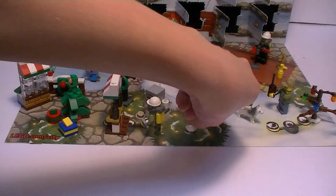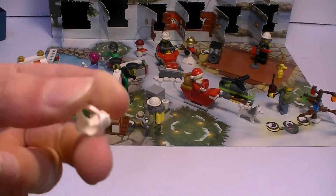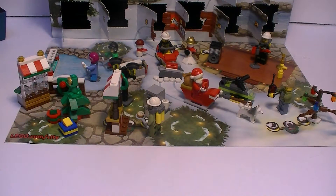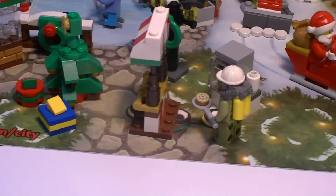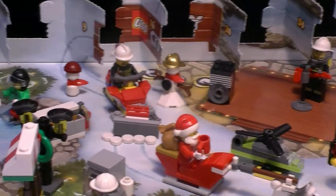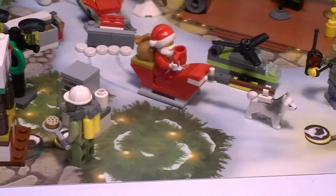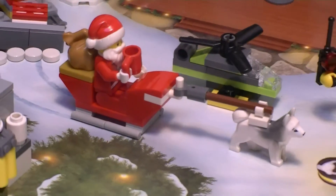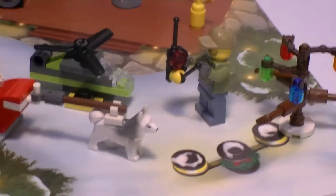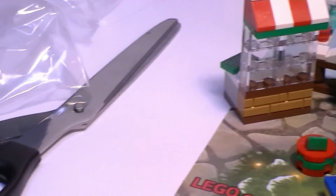Almost forgot — here are the extra pieces. There's an extra little beard, and that's the only one extra piece. Okay, here's what we got from 24 days of the LEGO City Advent Calendar. I hope you enjoyed the series — I think I'll be doing it next year too. If you enjoyed, hit the like button, subscribe if you're new, comment and share. If you haven't seen yesterday's video, I'll put it in the description down below. Thanks for watching, bye!